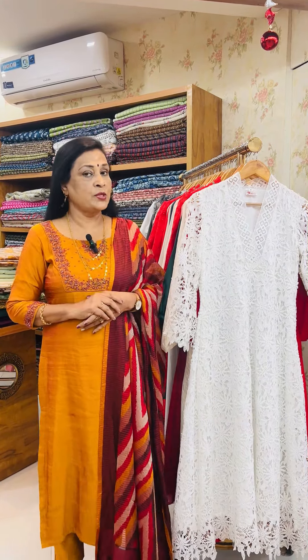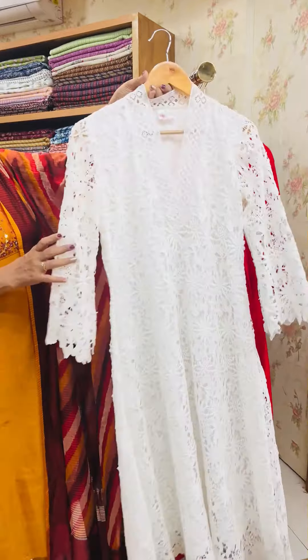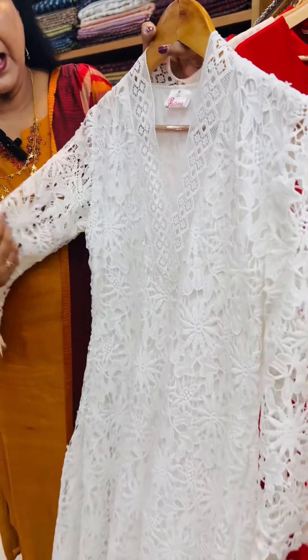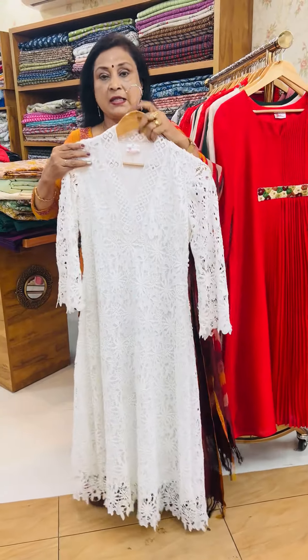I used to wear red beads with red beads. First, I used to wear the lace on the neck. I used to wear red beads and color-laced.